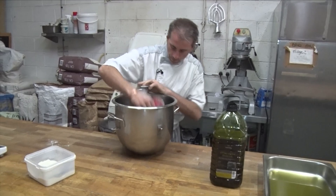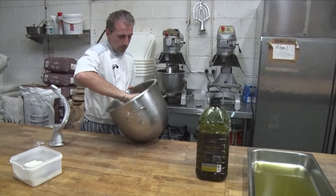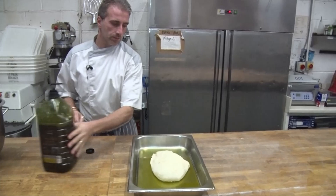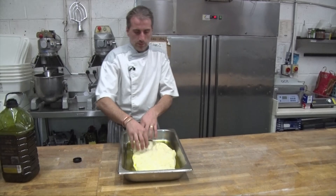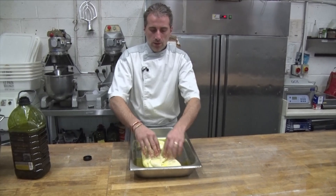So we're gonna take the dough out and put it in the oil. We're gonna give it some folds — spread it with the fingers. You might think it's very oily, but the oil is gonna go inside the dough. It's gonna be amazing — very crispy on the outside. So you fold it, fold it.